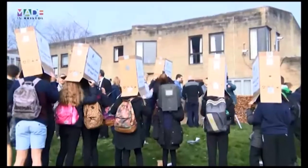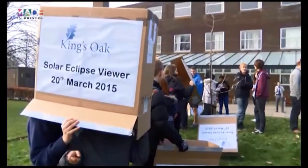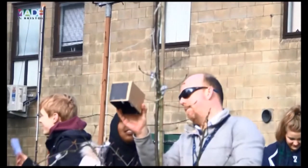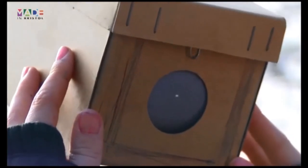But for now, scientists say another partial eclipse like this one today, that will be visible in the UK, will not occur until 2026. And the next total eclipse will not be for another 75 years. I'm Rachel, in Kingswood, for Made in Bristol TV.